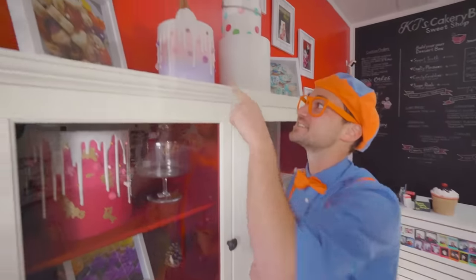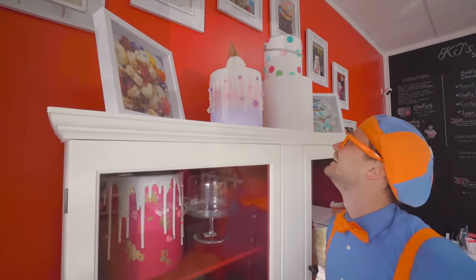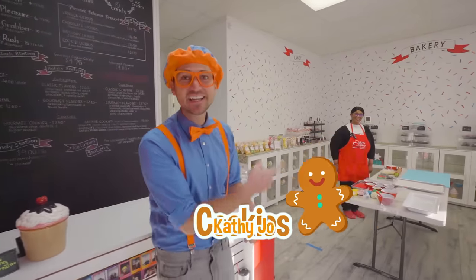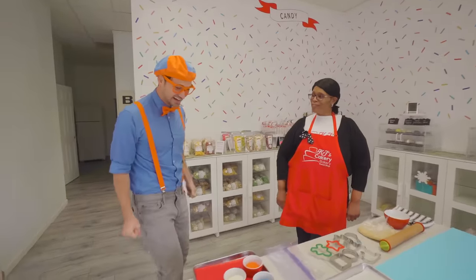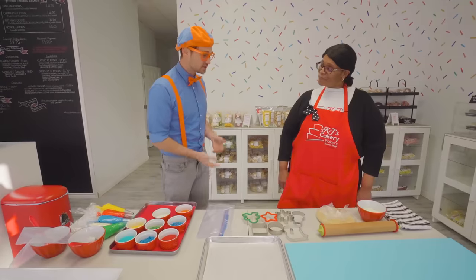I sure do love this place, because there's so many delicious cakes like that one! It's so pretty! Well, enough about cakes — we aren't here for cakes. Today we're here for cookies! Look at who it is — it's Kathy Jo! Hi, Glippy! So nice of you to come today. I am really excited to bake cookies with you! What do we do? What do we start with?